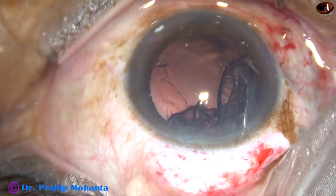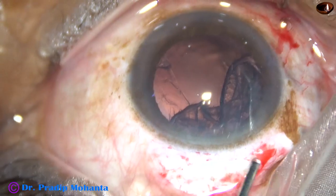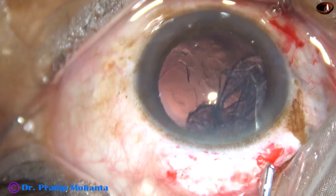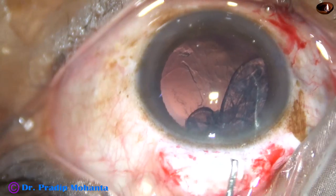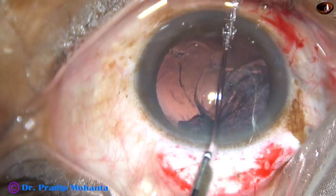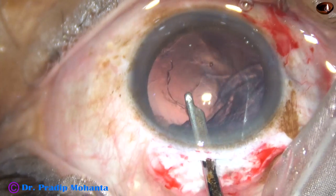Visco is injected into the anterior chamber. Now depressing the posterior leaf — sometimes if we depress the posterior leaf, the epinucleus, if it is free, comes out. But in this case it didn't come out.